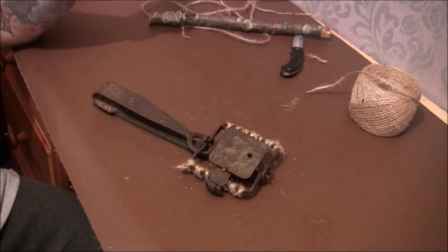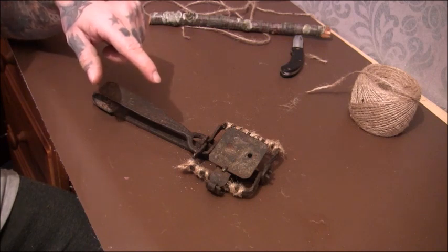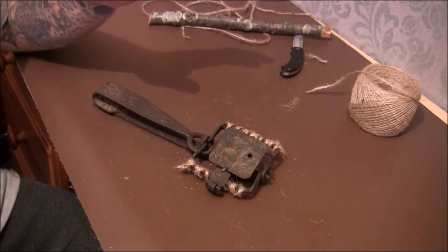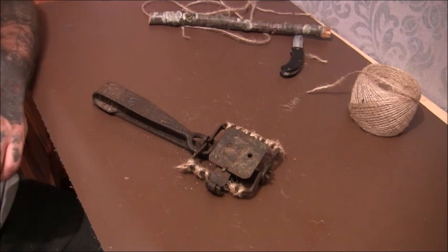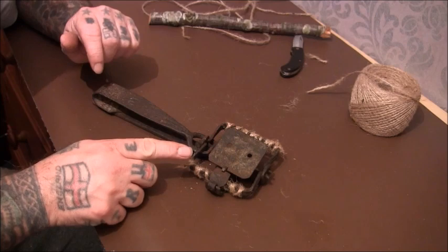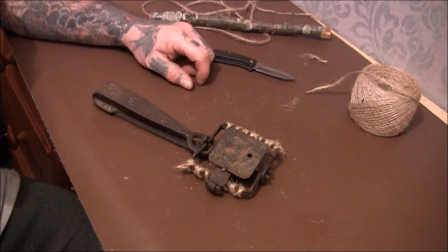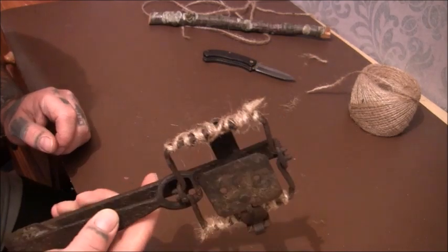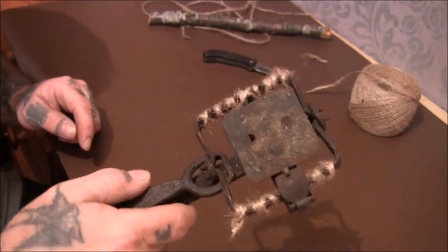Another method was where you wouldn't bother binding the jaws - you would just put a load of gin traps out, but you had to put bait on the treadle plate and try to cover the entire treadle plate with whatever bait you were using, then wait until the pigeon pecked at it and the trap went off around its head. It did also mention filing the part on the plate to make it go off easier for a pigeon when it pecked it. So that was the method - either catching it by the legs with bound jaws, or by the head with bait on the treadle plate.